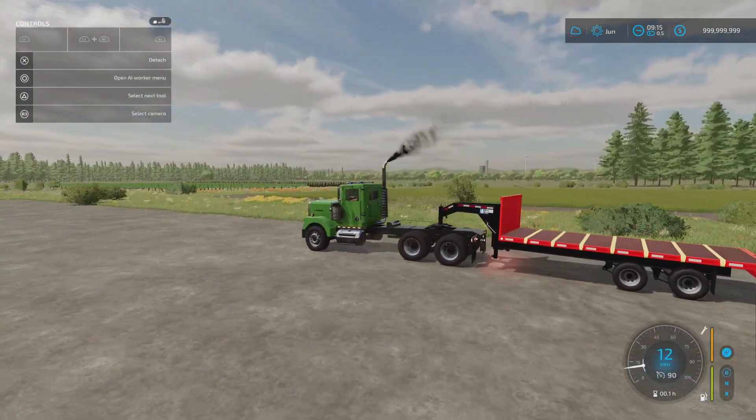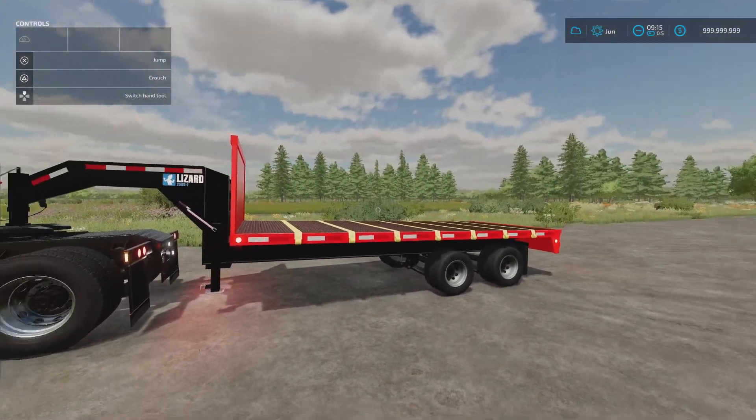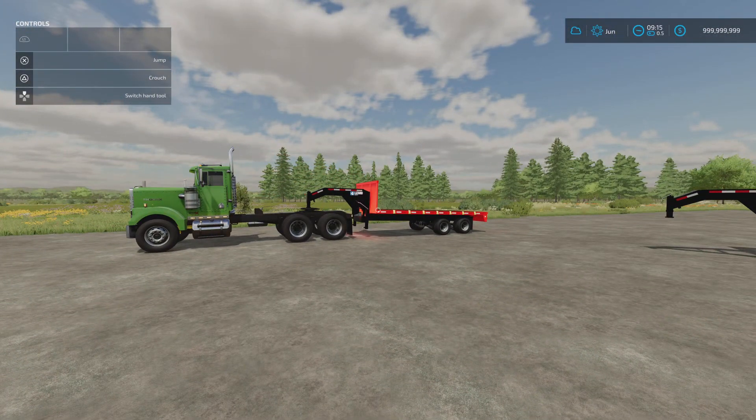I like the options on it and I like the fact you can use it as a transporter as well as a flatbed - very nice indeed. That's the Lizard 25DU Trailer by FSG Modding.